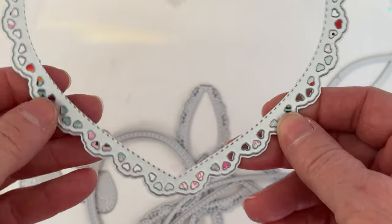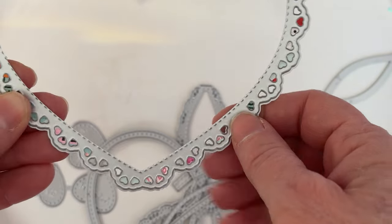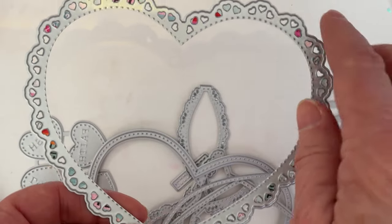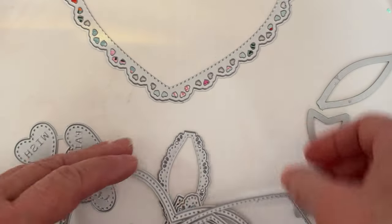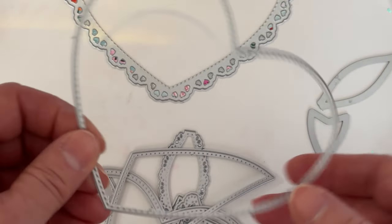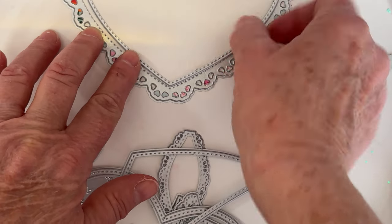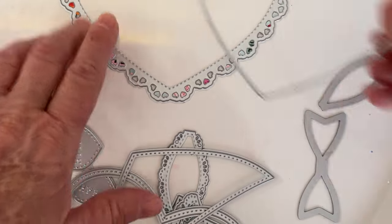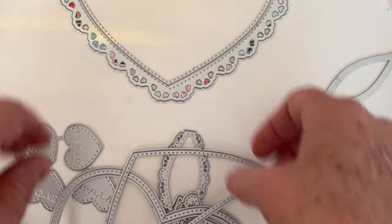Here's your base piece. This is going to cut out — this won't be hollow, this will be whole — so this will be the scalloped edge with little hearts. This is a stitch piece that you will cut out to layer on top if you want to, or you could just leave it plain. This will cut out as a layering piece if you want to layer it.